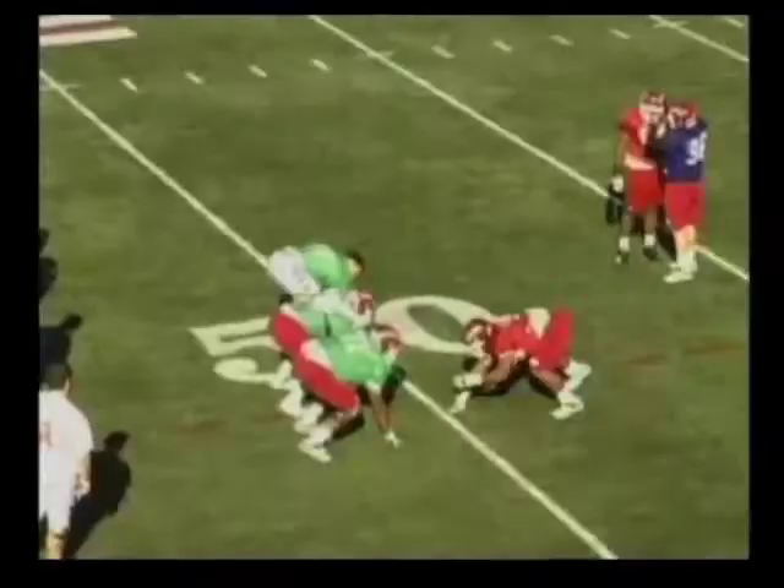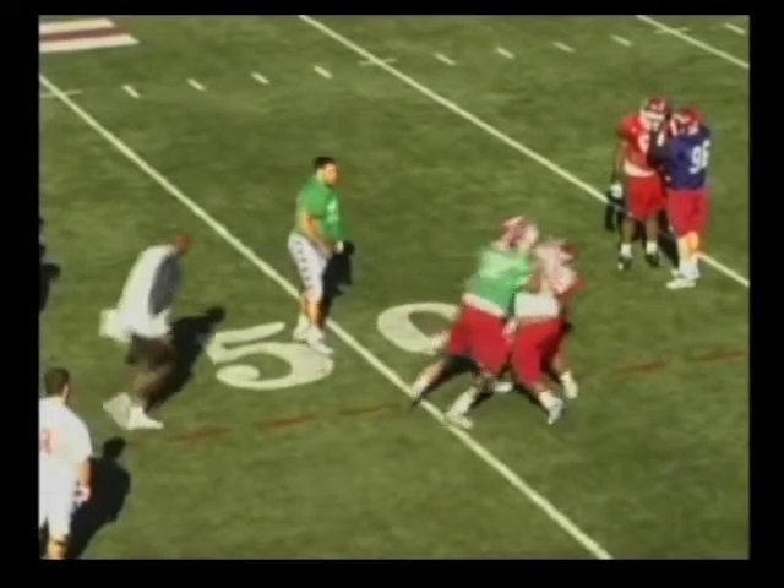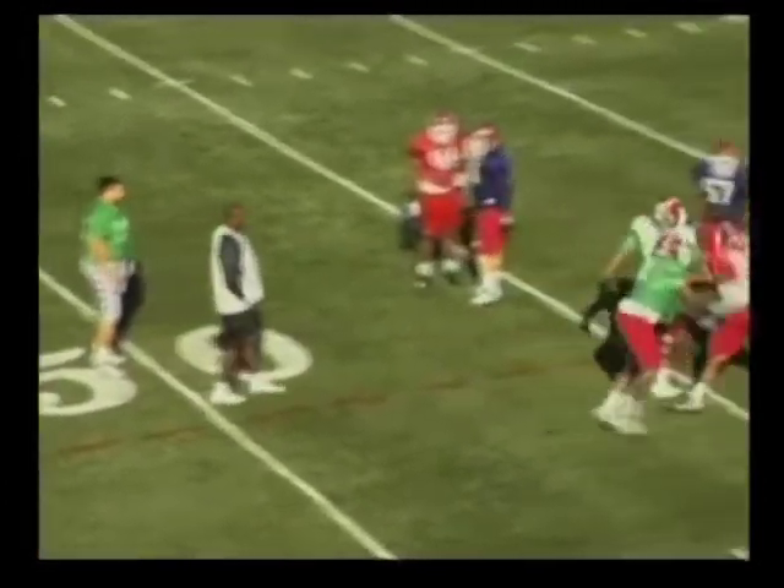Here's a look at some of our practice clips. Working on it for a spin move. And here's a look at just getting hip-to-hip and walking him back.